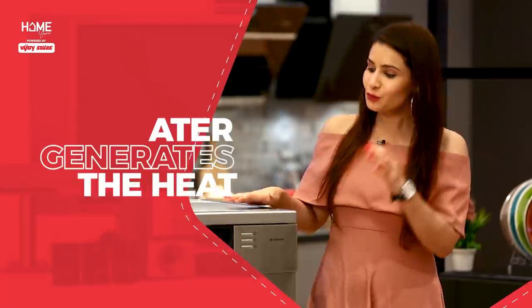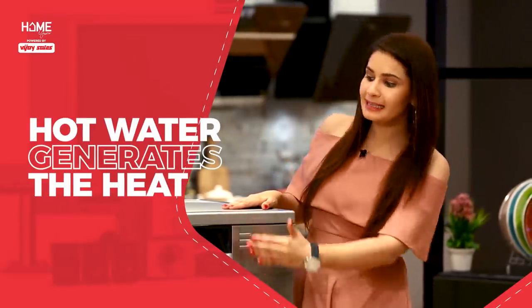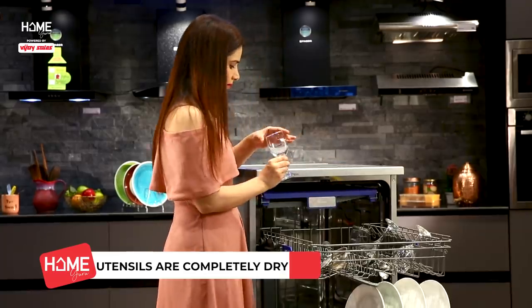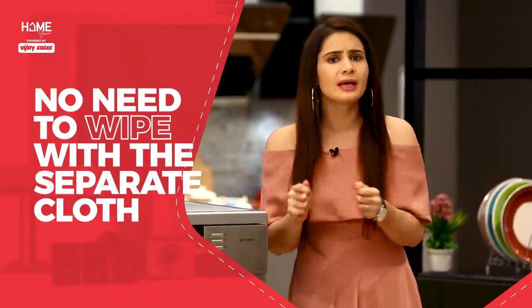Let's talk about another important advantage of dishwashers. Because hot water is used for cleaning, heat is generated inside the appliance. Therefore, the utensils dry in the same cycle. So when you take them out, the utensils are completely dry. You don't need to wipe or dry them separately.